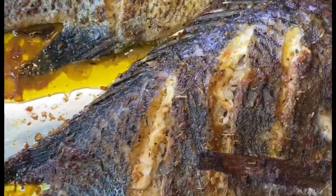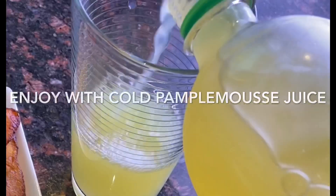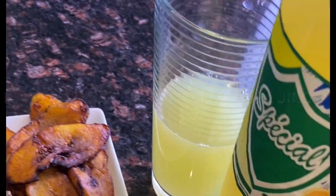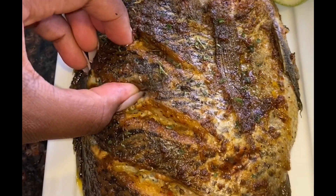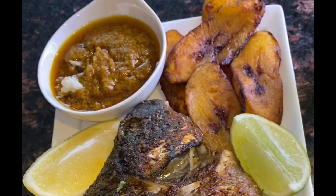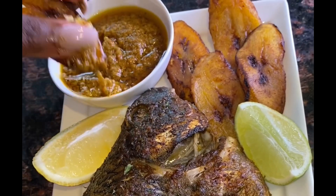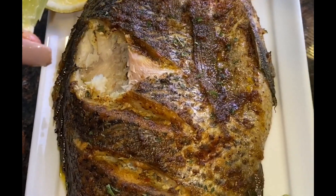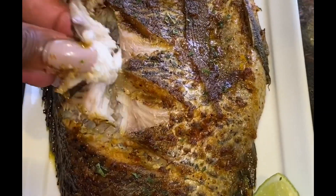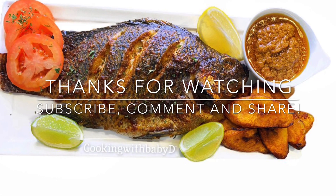Guys, my fish is ready — look how juicy it is! It's soft, thoroughly cooked, and it smells amazing. I'm going to enjoy this with some pamplemousse juice. I'm adding some pepper, a squeeze of lime, and a little bit of fried plantain — dodo. This is like my favorite meal ever, and I promise it's insanely delicious. You should try this at home for your friends and family. Thank you for watching, and until next time, thank you for cooking with Baby D — bye!